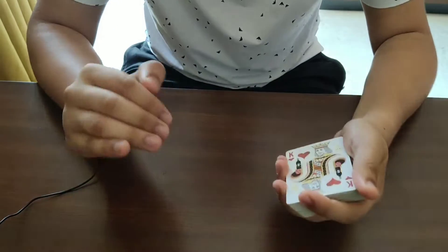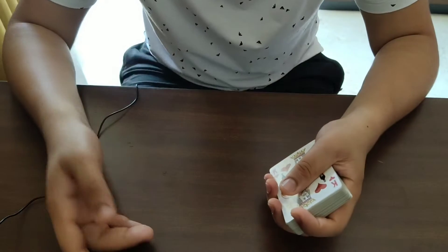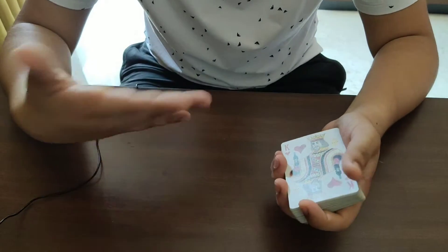This trick requires absolutely minimal sleight of hand — the sleight of hand here is very, very basic. All you need to know for this trick is the double lift.